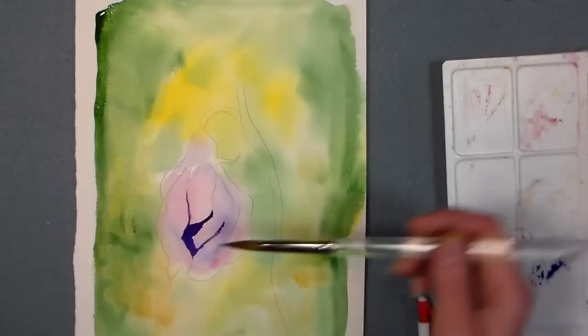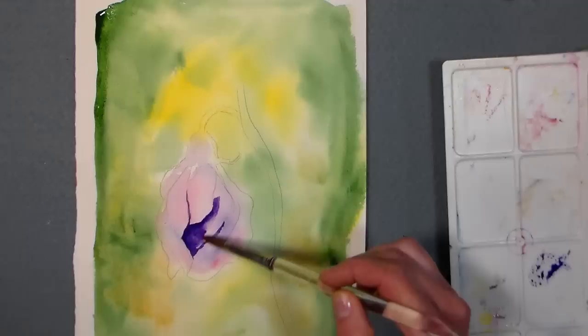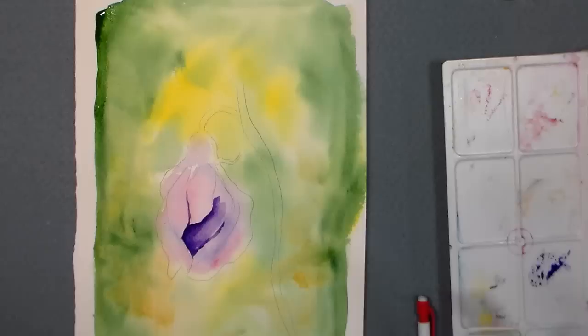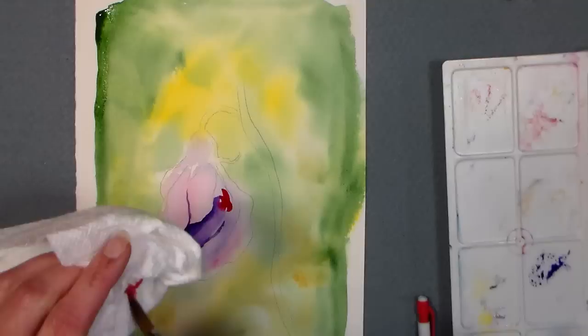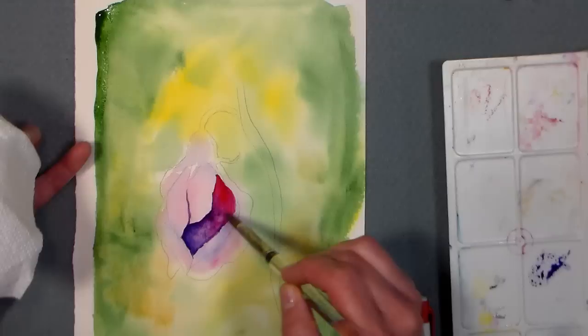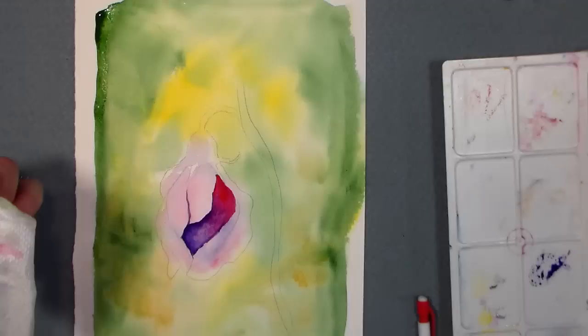I just threw in a little shadow there, and then I'm going in with a damp brush to soften it and just pull the shadow out. I'm gonna bring in a little bit of that pinky red - probably a magenta, or maybe red rose deep. If you don't have those colors, use crimson, use alizarin crimson, and you can mix your purple with alizarin crimson and ultramarine blue. It's fun to try a new palette.